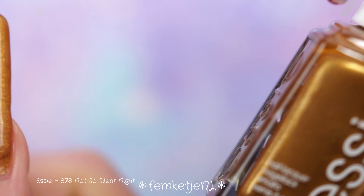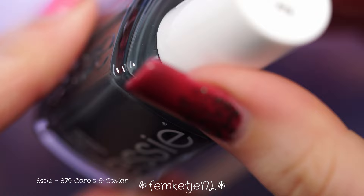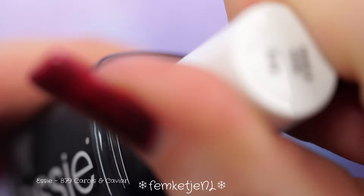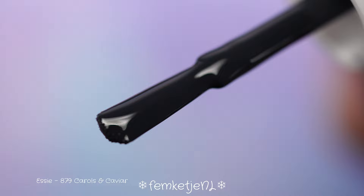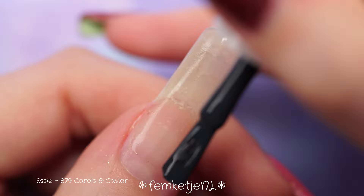It definitely suits this luxurious collection. Even though it is a winter collection, this color suits the holiday season really well, but it's also a color you can easily use during fall — just pair it with some browns or oranges and it makes a very lovely October harvest-themed nail color.